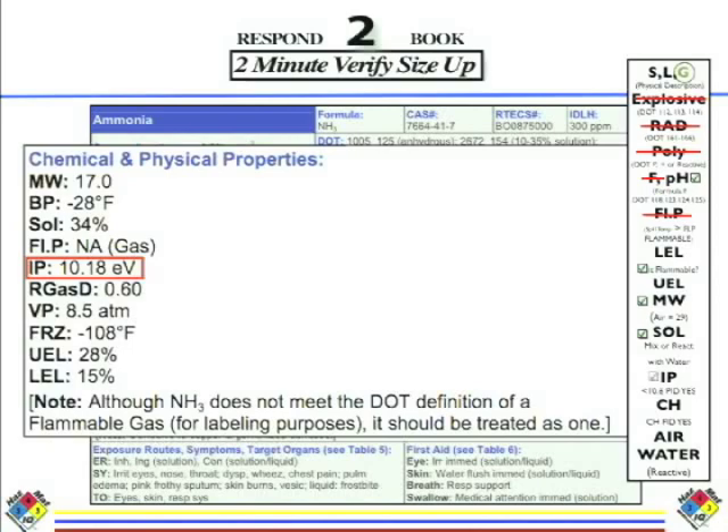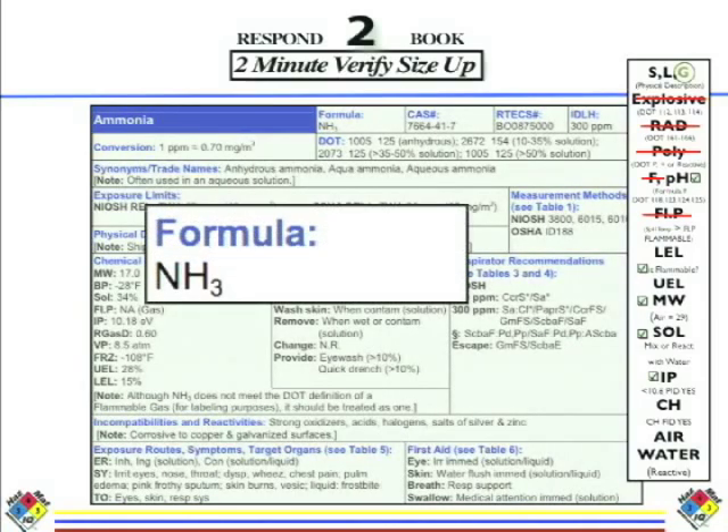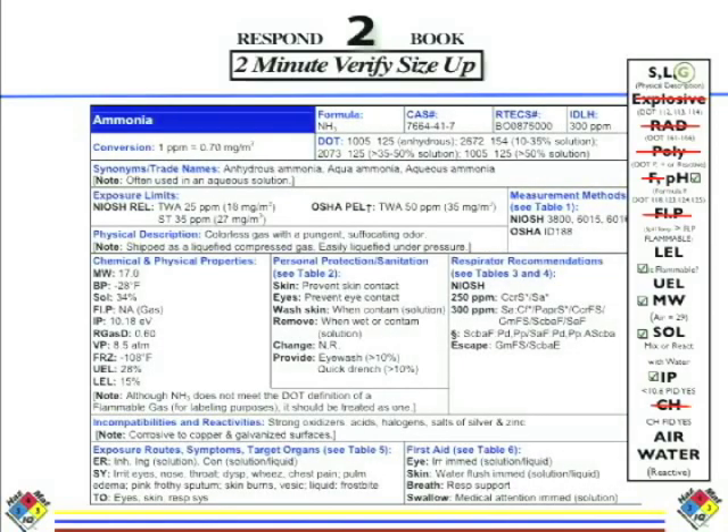Can I use my PID? Yes, because the ionization potential is 10.18 eV. Another misnomer out there is that we call the PID a volatile organic compound detector — VOC. Well, organic means carbon and hydrogen, and we already looked at the formula: it has no carbon, only nitrogen and hydrogen. So don't get confused thinking PID is only for organics. Ammonia is inorganic, and based on the IP, you can use the PID. Is there carbon and hydrogen in the formula? Carbon and hydrogen would tell me I can use my FID — the true organic vapor analyzer. This one is inorganic, so you will not be able to pick it up with your FID.